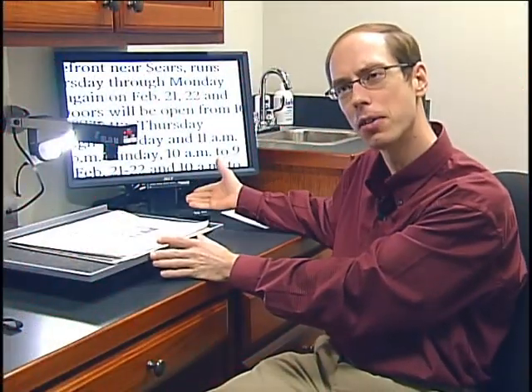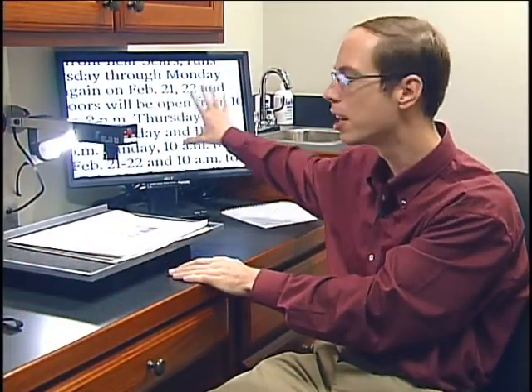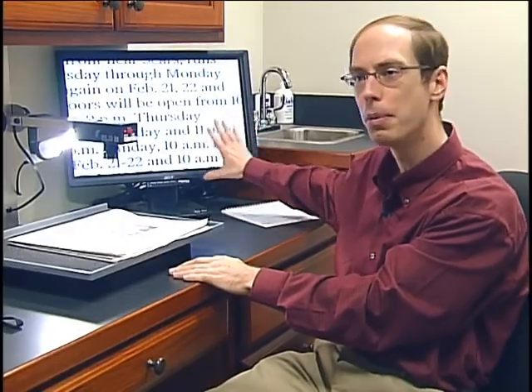What's nice about closed-circuit televisions is you can get different size screens — the bigger the screen, the more magnification. You can use your existing television. You don't have to; you can just get this little unit here and hook up your own TV, and that will work very well also.